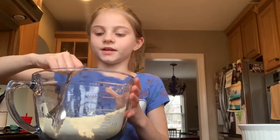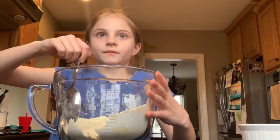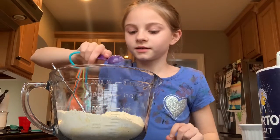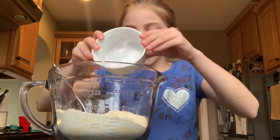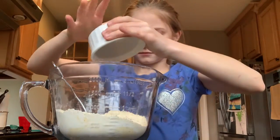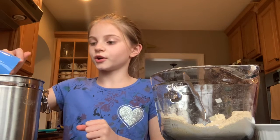Now we need to add the rest of the dry ingredients: the sugar, salt, and baking powder. I'm adding a teaspoon of salt and 3 and a half teaspoons of baking powder. Now I'm gonna add two-thirds of a cup of white sugar.